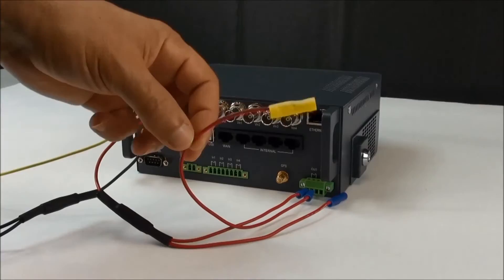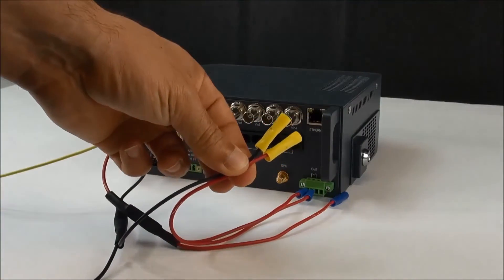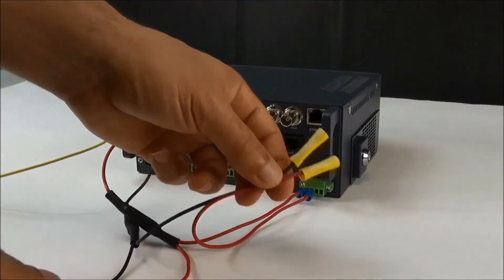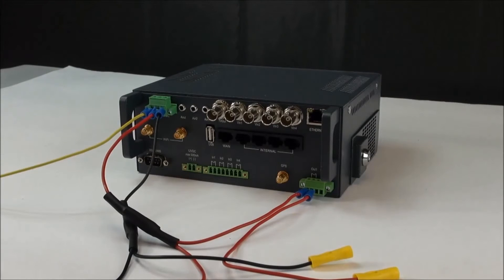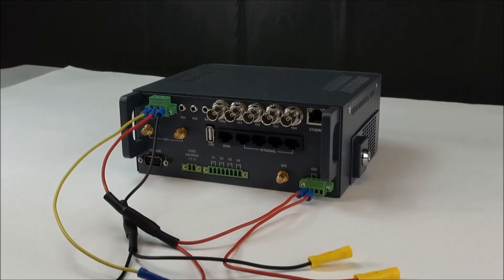Via this large butt connector here — you'll have your black and your red — and that will be power for your cameras. That's pretty much it regarding the wiring. It's very simple, everything's pretty much straightforward, and that's about it.